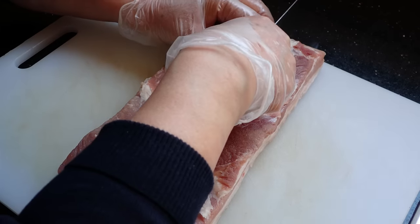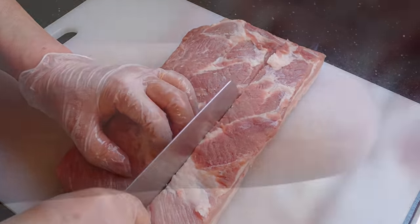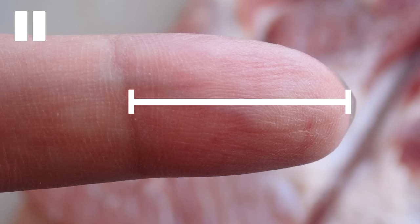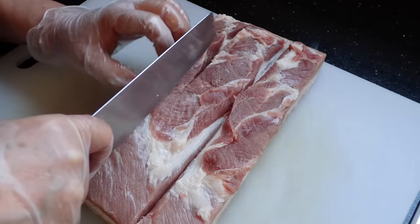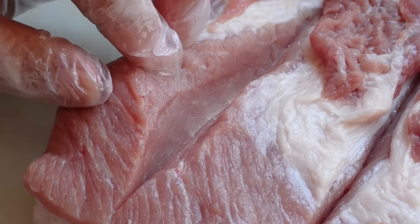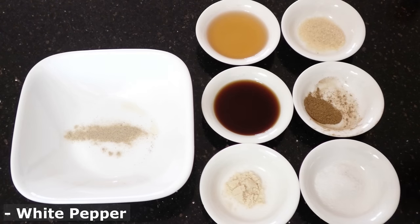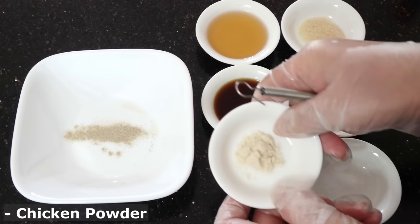We want the marinade to really penetrate the pork, so cut incisions into the pork belly — about one finger segment deep. Now we just recently sharpened our knife, so our incision was a tad bit deeper than expected. But that's okay, so long as the skin wasn't exposed. Next, we'll mix together our marinade ingredients.